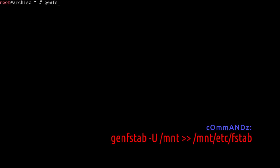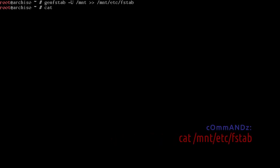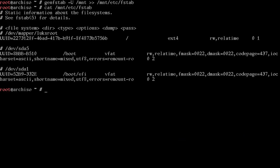Run: genfstab -U /mnt >> /mnt/etc/fstab. Now cat /mnt/etc/fstab — our root partition is luksroot, /boot is SDA5 our EFI partition, and /boot/efi is /dev/sda1 the Windows EFI partition. We're ready to arch-chroot into /mnt, which puts us into our Arch install as the root user.